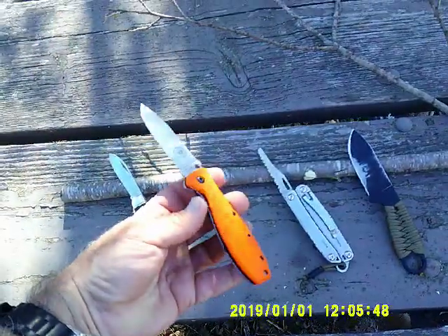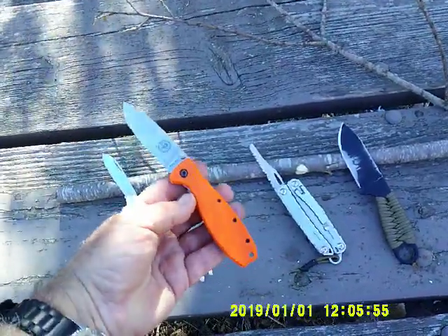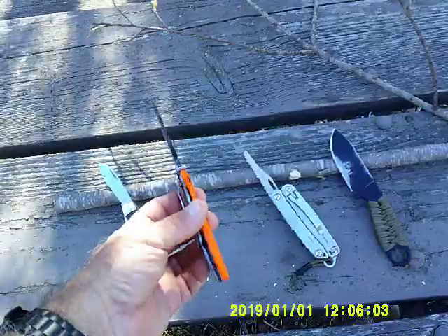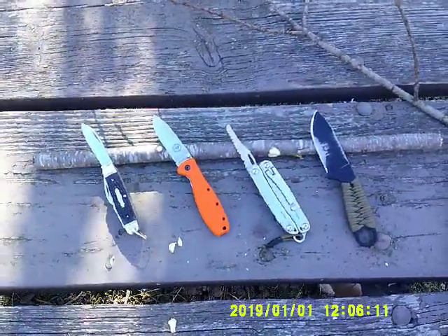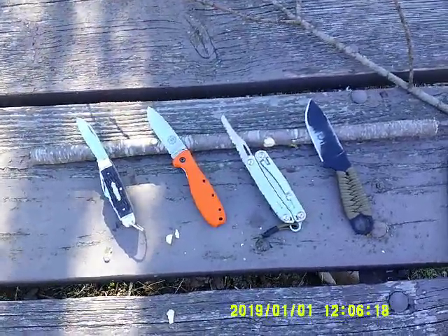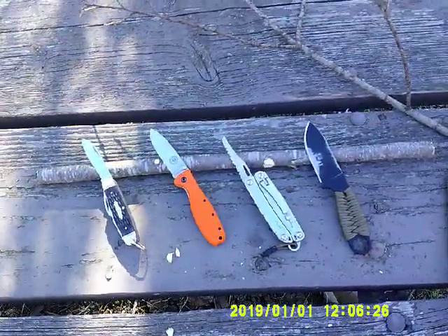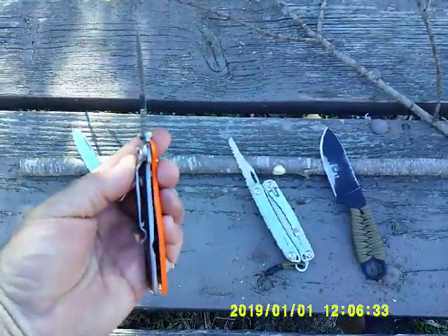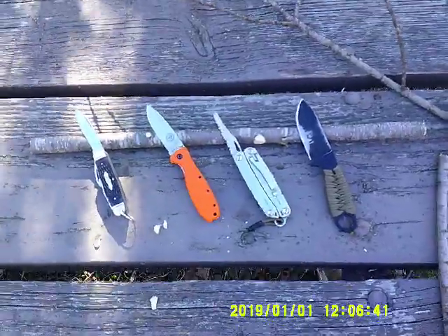This is a ESEE Zancudo — a single blade folder with a pocket clip and a locking blade, and it's a really great knife for a lot of field functions. You can carve with it and it's not as apt to collapse on your fingers. A locking blade is a safety precaution, not a guarantee — put enough pressure on it and the lock will probably collapse. The less expensive the knife, the more likely that lock is going to fail.